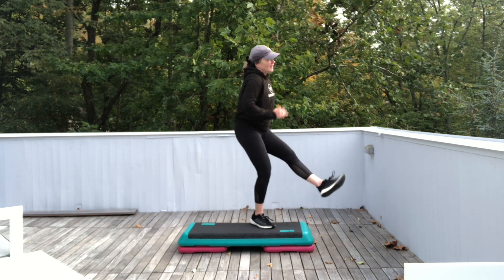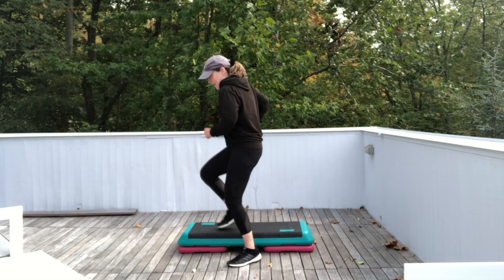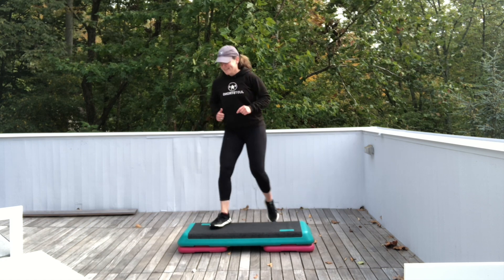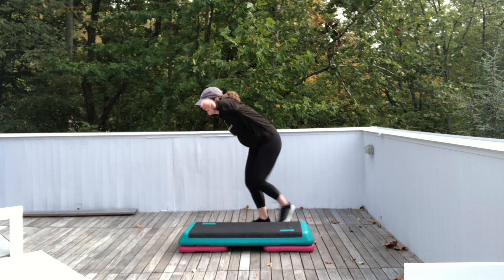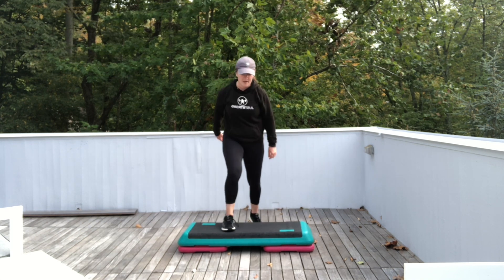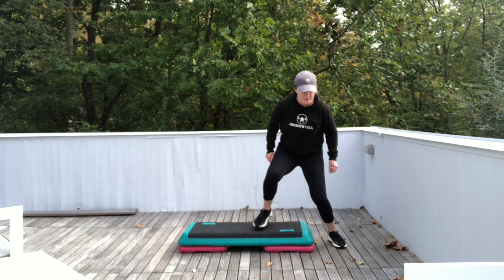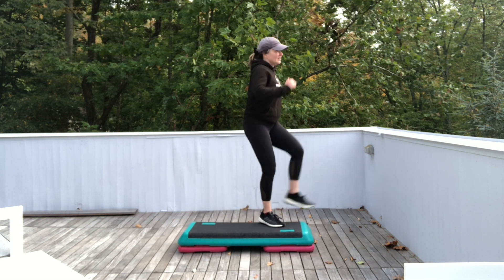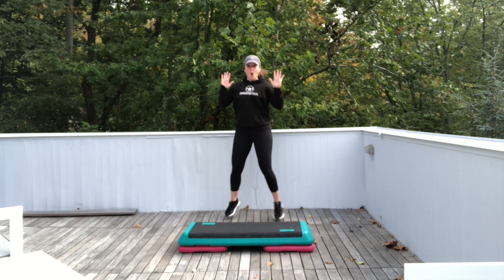Jack for two. Do it again. Test the water. Exit. Three big kicks. You can keep it front if you like it better. Jack for two. Test the water left. Exit. Hit three big kicks. Jack for two. Hold it. Single knees corner to corner. Catch your breath.